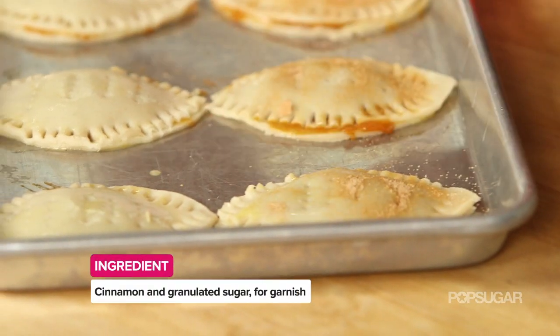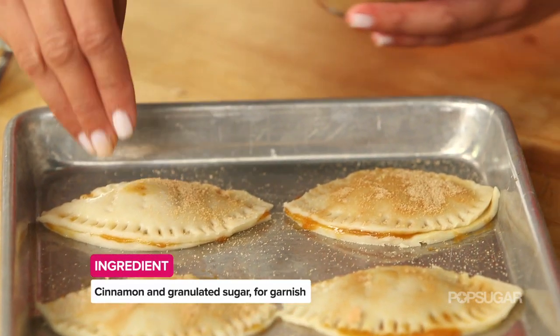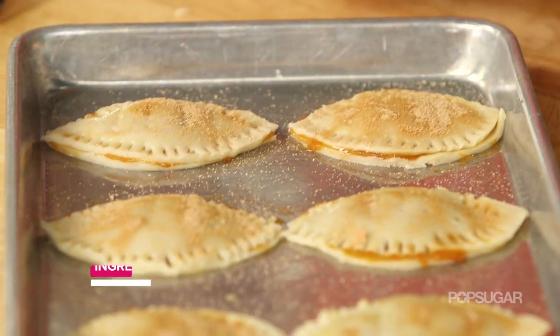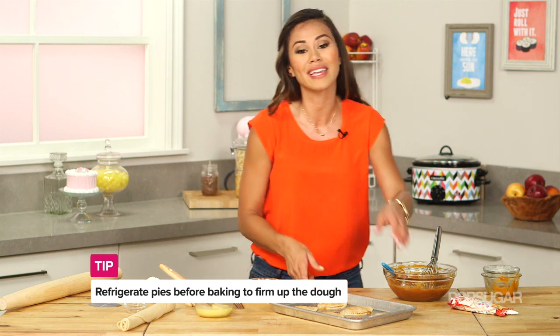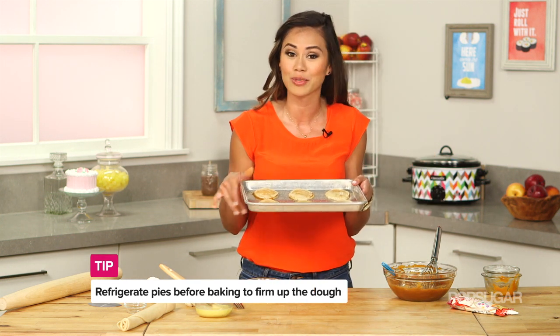Sprinkle with cinnamon sugar, and now we're just going to put this into the oven that's been preheating at 350 degrees for 10 to 15 minutes, or until the tops are golden brown.